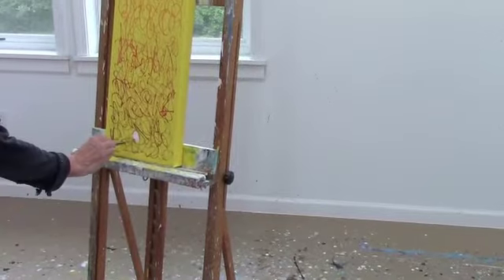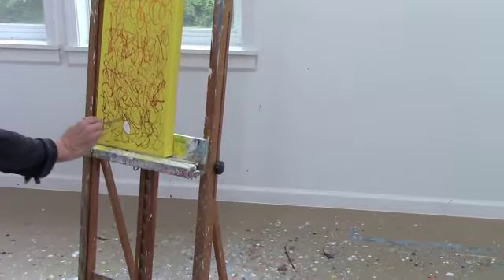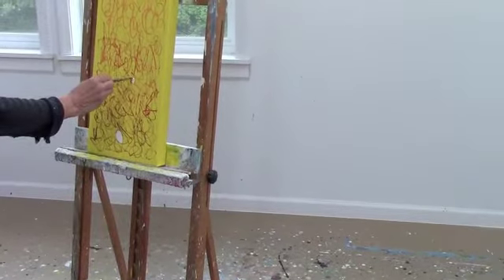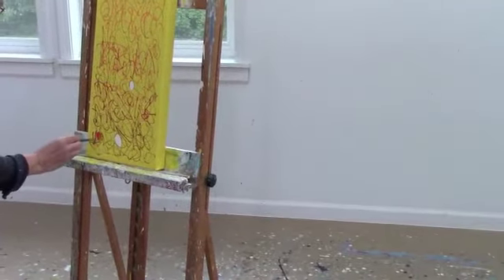So after that, the lines dried. Then I started filling in some of these spaces. Here I am filling in with white. And this step takes great care — I have to use a small brush and be careful to fill in the lines and not go outside the lines.